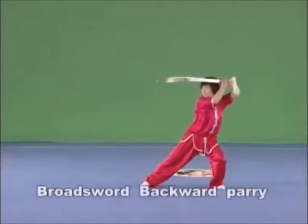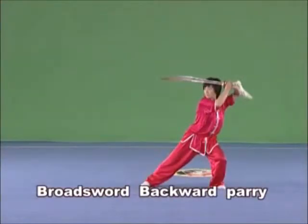Brought Sword Backward Parry. Hold the Brought Sword in the right hand and lift it with the arm revolving inwards. Bend the elbow and carry the Brought Sword backwards with the hilt pointing forward.